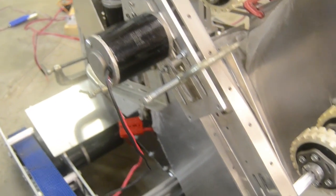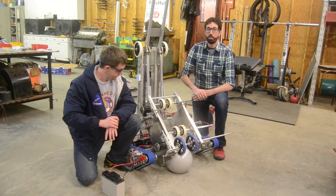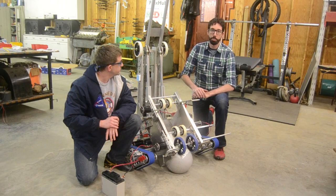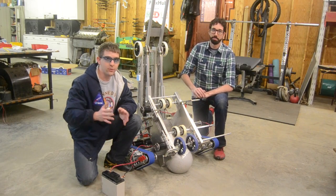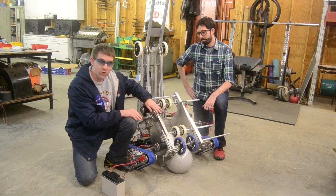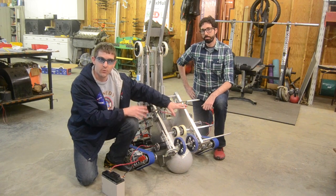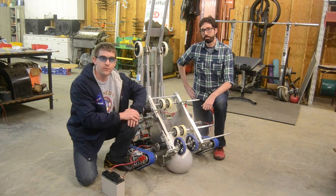The big thing we added was the actual box funnel for the intake, making sure it's able to index properly, which we're testing with prototyping today. Now that we have everything pretty well where we want it, we're going to bolt it down — it's currently held together by clamps and clearly way outside the box. We got it where we want it, so now we're just going to make the final edits.